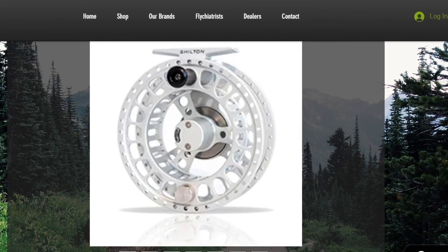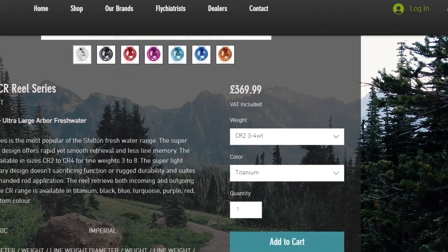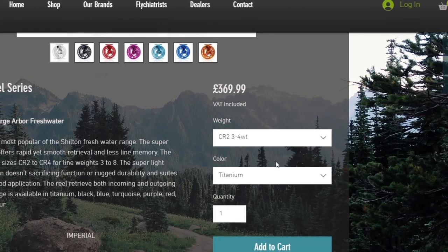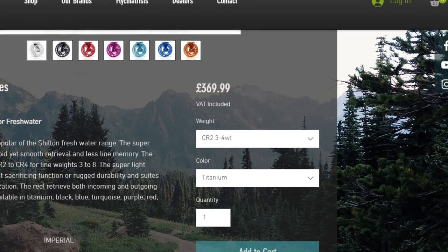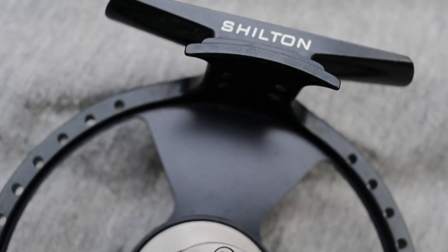We have to talk price, because this isn't a cheap fly reel. Currently in the UK you can find these on sale at £369 — that is a lot of money for a small trout reel. So we have to look at who's going to buy this and why. At that price you're just below Abel, just below Tibor, and sort of in and around Nautilus — so there are some really good reels on the market at this money.